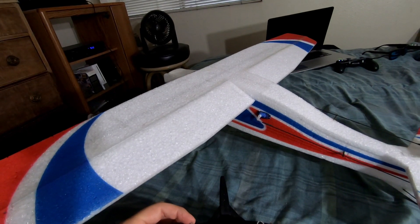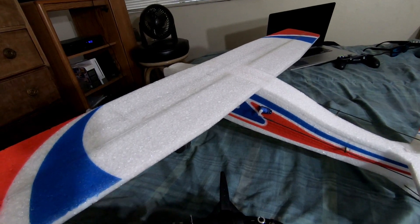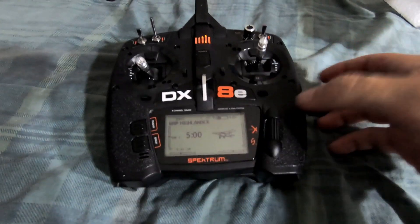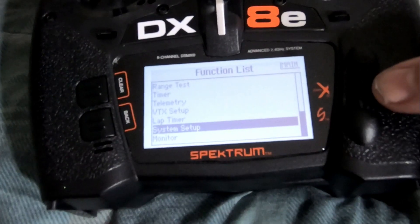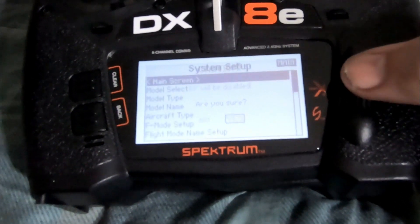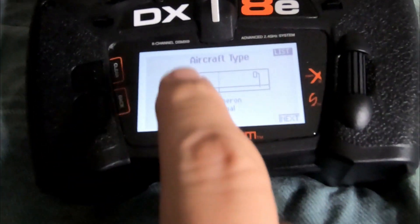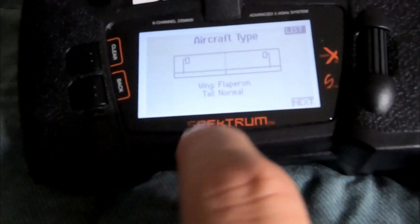I have position A and position B. Someone asked me if I would do this video to show you how to set this up on a DX8E radio. So this is pretty easy to do. You're going to go into your model and scroll down to where it says system setup to get into your settings, and hit yes. Then go into where it says aircraft type, and make sure your wing mix is set to flaperons and tail is normal.